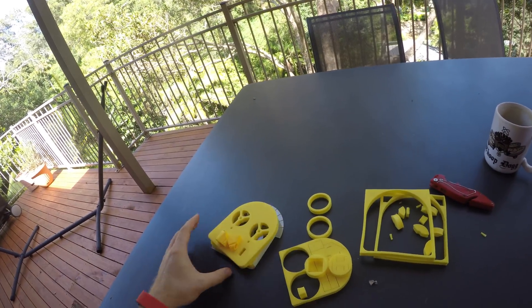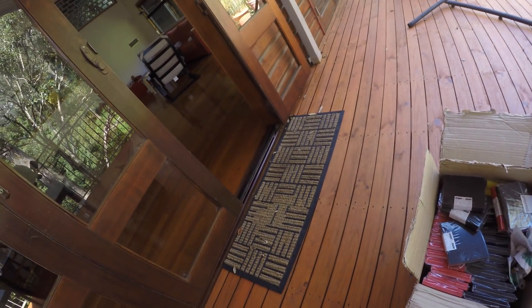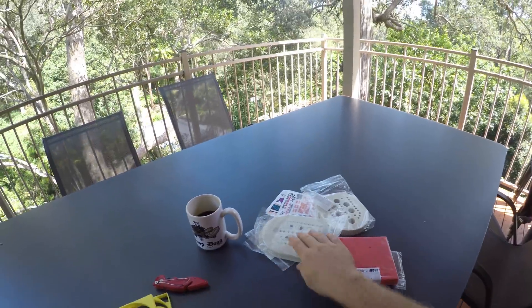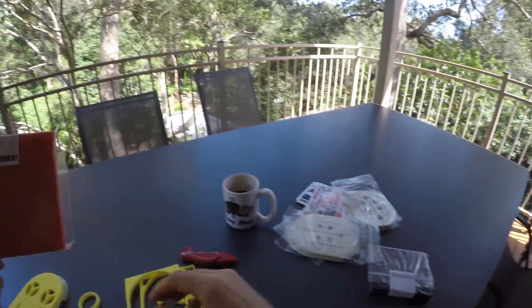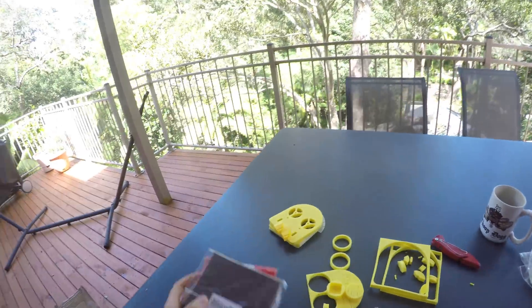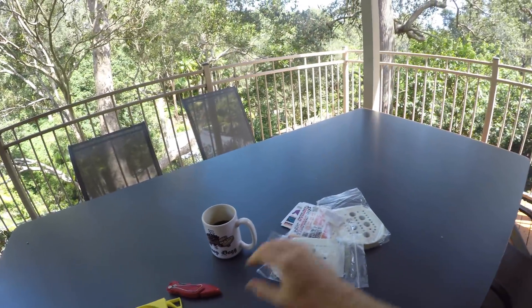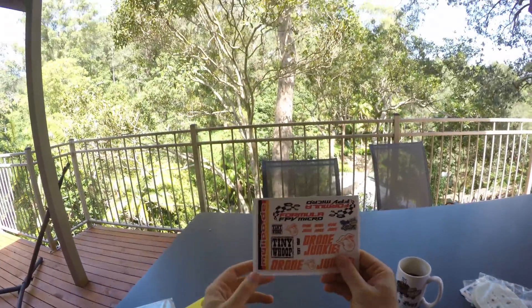I need some flat surface to drift on, so I guess I'm gonna use my hardwood floors indoors for that. Very nice — that'll keep me entertained for a while. Big shout out to my buddy Chemal, Drone Junkie in the UK — thanks a lot for sending me all this stuff.